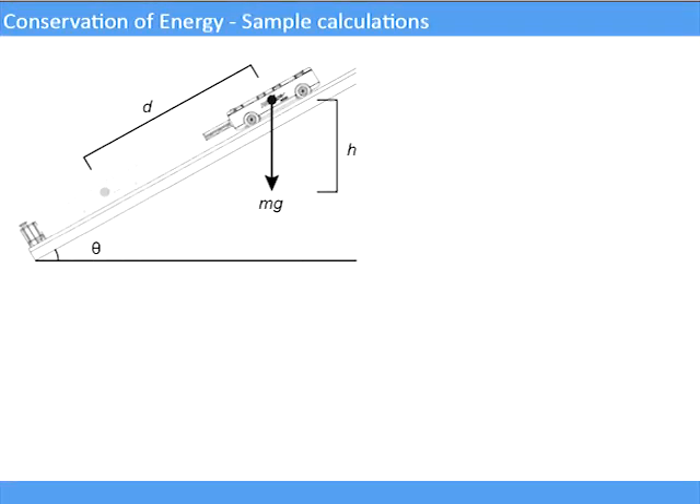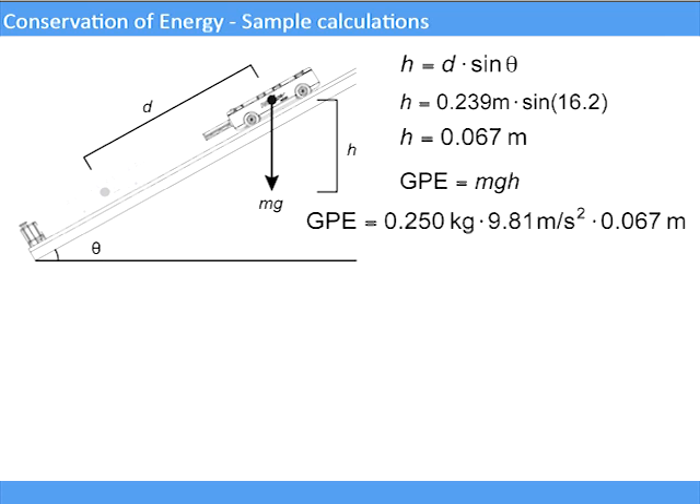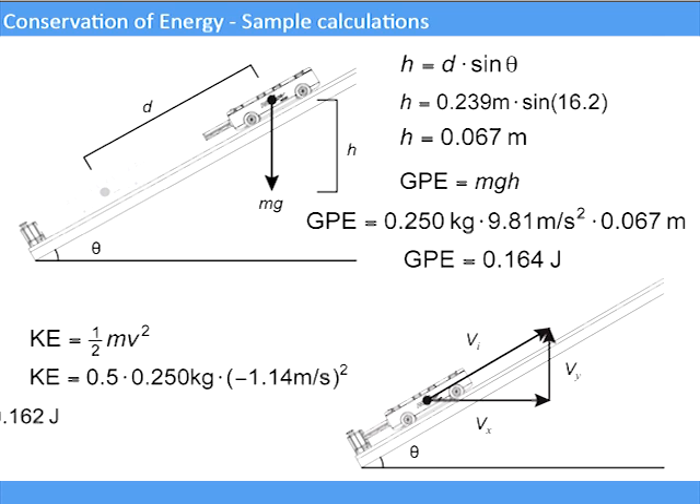To calculate the maximum potential energy, we define the difference in height using the distance we found earlier and the angle of the track, then calculate the gravitational potential energy from that height. We then compare that to the maximum kinetic energy, using the velocity found earlier. We compare the two and find that energy was conserved. We hope you find this lab useful, and we'd love to hear your feedback. Thank you.